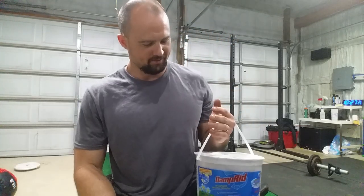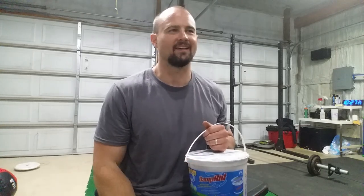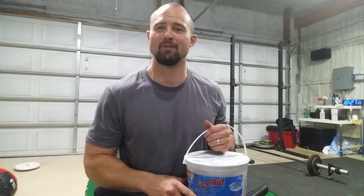Hey guys, Rob Shukra for 3Storm Fitness. Today I want to do a little infomercial — it's going to look like that anyway. A little Billy... what's his name... Zane? Dang it. Rest in peace, whoever you are, buddy.